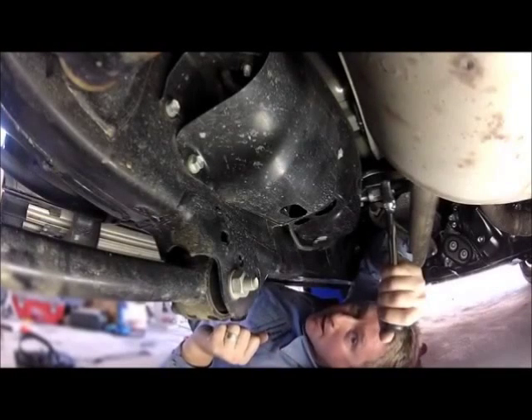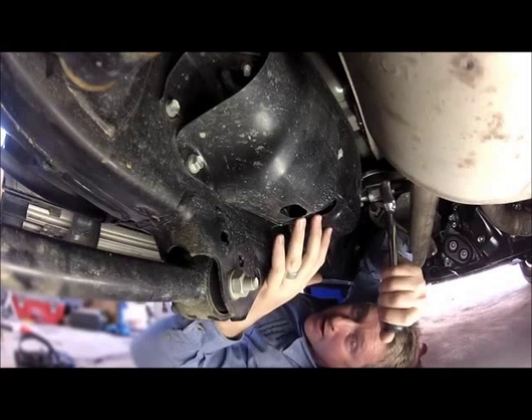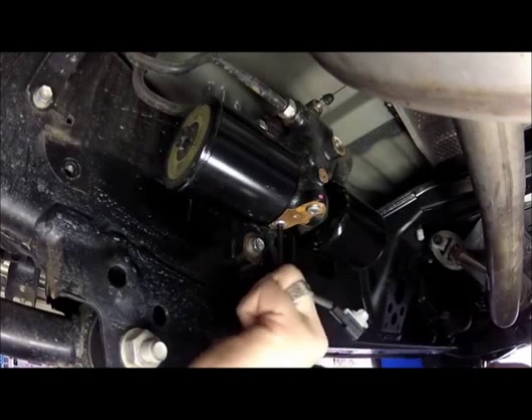Because my vehicle is equipped with KDSS, the first step in the process is to open the KDSS shutter valves which are under this protective plate about half way down the vehicle on the left hand side. Using a 5mm Allen key, open both KDSS valves three full turns, no more.